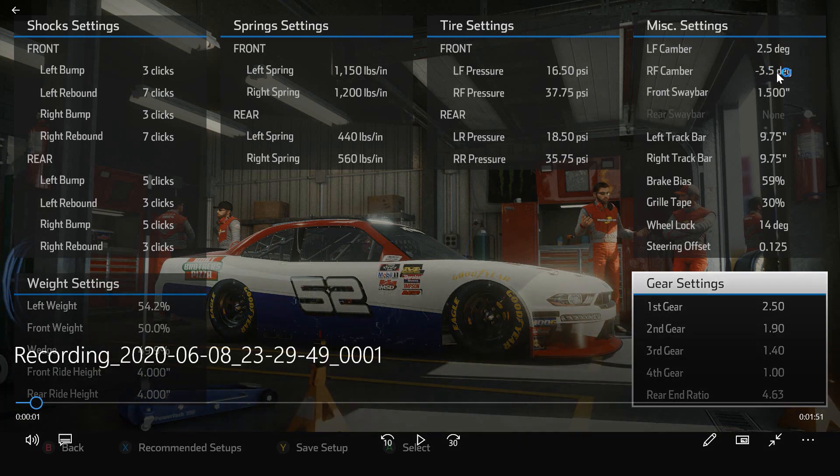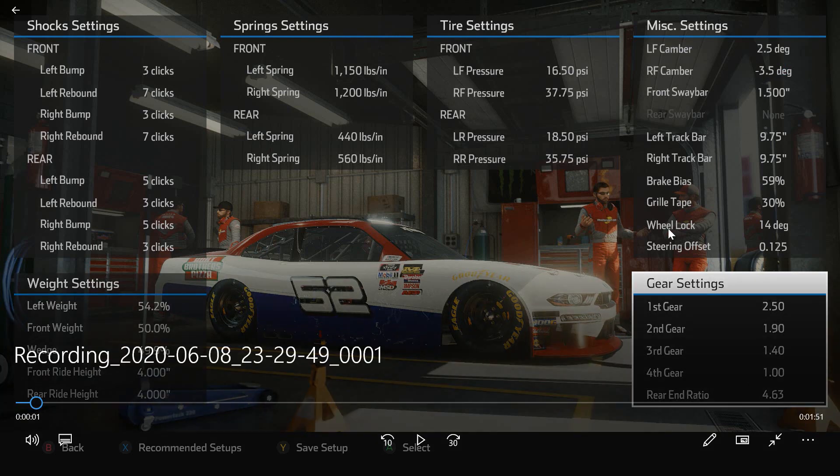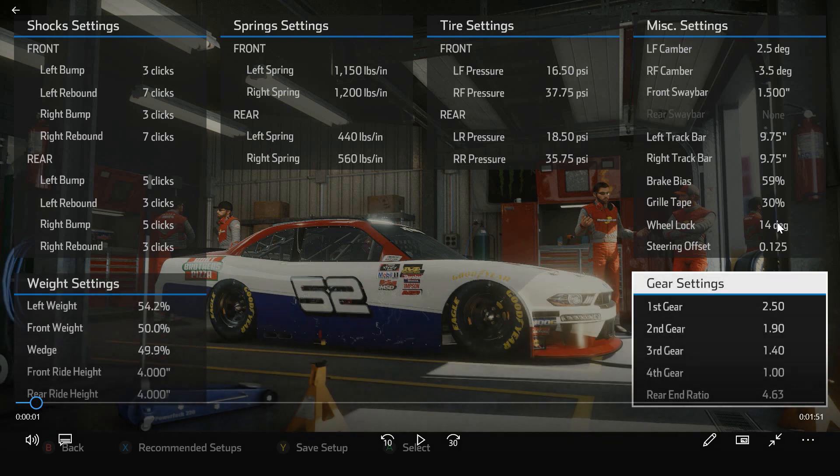I am pretty aggressive here on the camber. Bristol is not something that is hard on tires, so I went a little more aggressive on the camber. I've got the sensitivity set up fairly high on my wheel, which can make the car a little twitchy at times, so I ran the wheel lock at 14 degrees, which kind of offsets that sensitivity a little bit — that's the way I think of it.